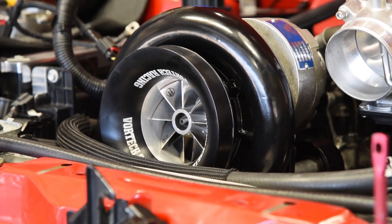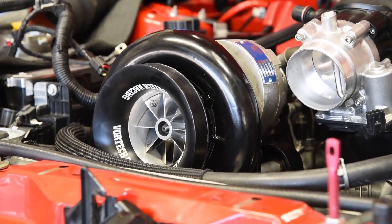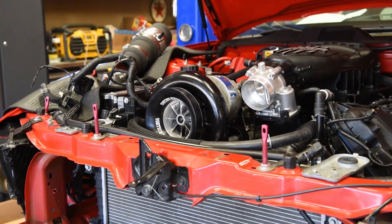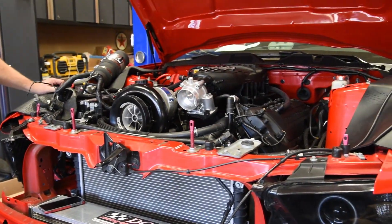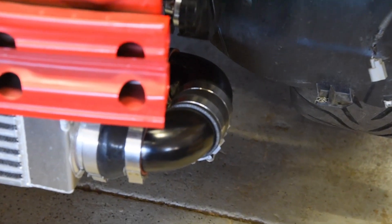It looks like you got someone to powder coat everything for you. Lee at Pristine Powder Coating — Lee Goldstein did a fantastic job as usual, powder coating the front of the blower, the pipes, and other odds and ends like the coolant tank and so on. Lee's the man, and a fellow Mustang guy.